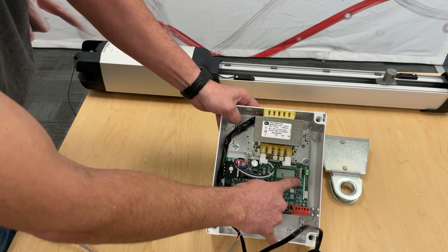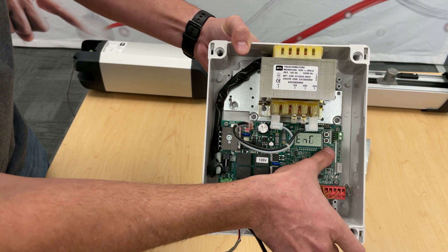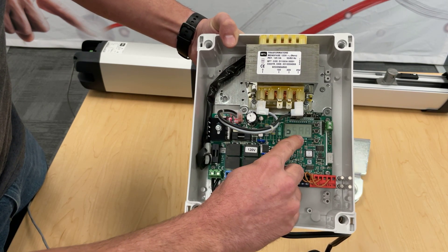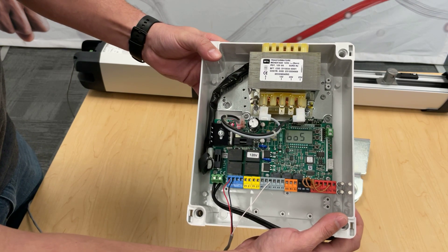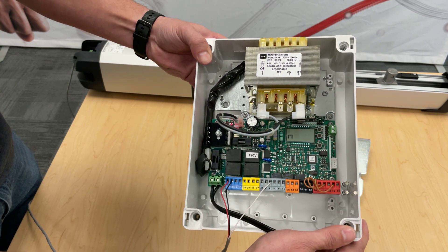Push the OK button one time and it will ask you the language — select English if you're in the States. For motor type, there are two different options: one says Krustos A and Phobos A, which is for the new-style Phobos; if you scroll down there's another option for the old Phobos and models like Phobos L BT.